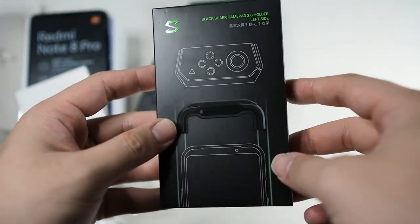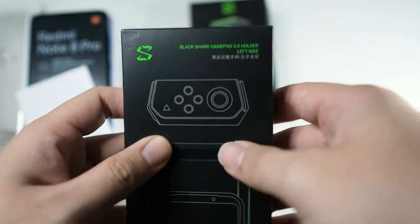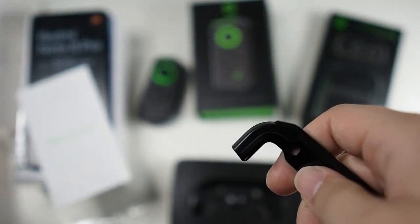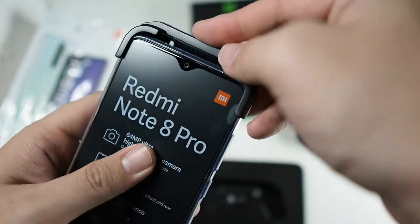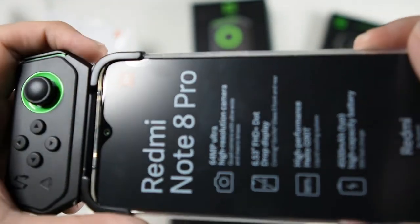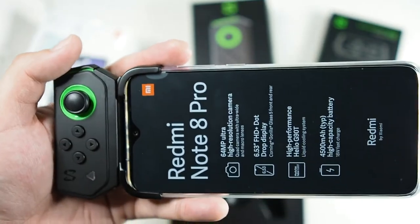Let's take a look at the other portion — the Black Shark game pad holder. This actually fits on the Redmi Note 8 Pro along with the included case that comes in the box. You have to fit on the case in order to use this adapter. When you have the case installed on your phone, all you need to do is take this portion and slide it on, and then your game pad slides in just like that.